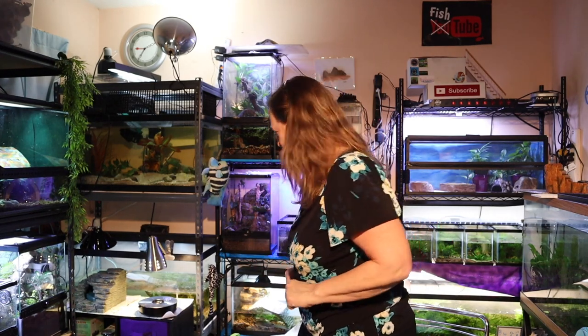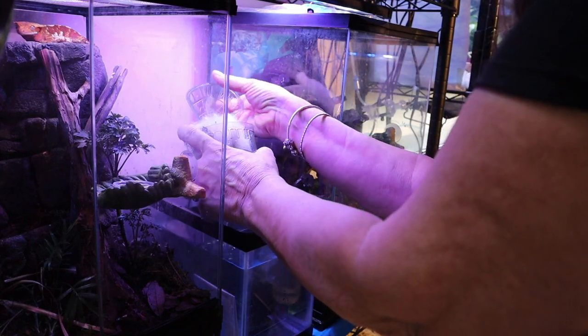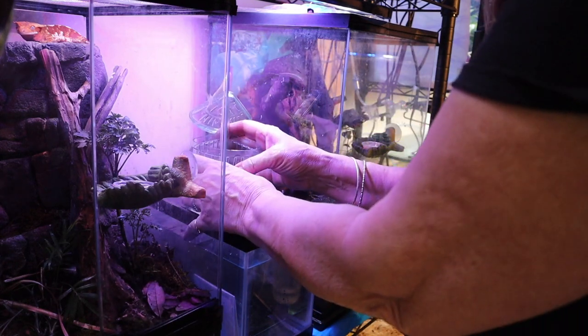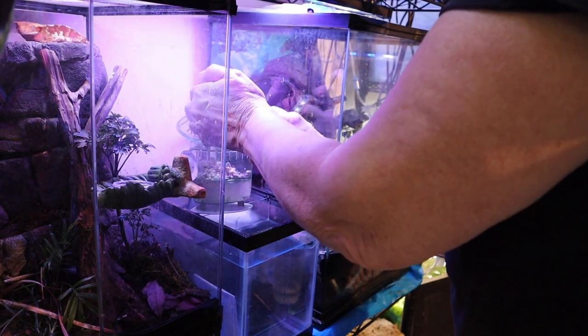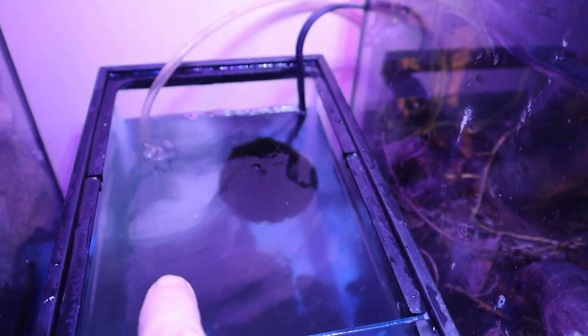Let me show you what I did to get these fry going. I chose the second method of the two different methods that were on the instructions — to float my tray inside my two-and-a-half gallon aquarium. For either method, I added a little bit of crushed coral and a pinch of aquarium salt. I also used a seasoned sponge filter to get my setup ready.